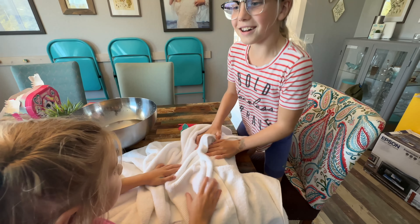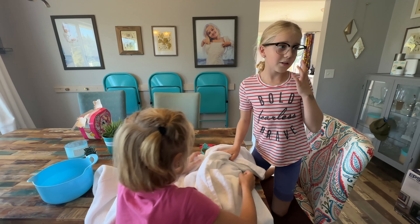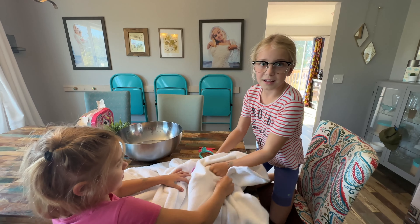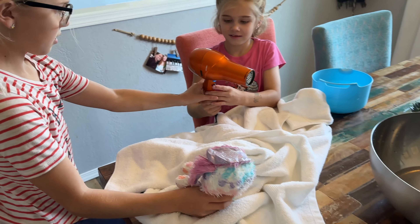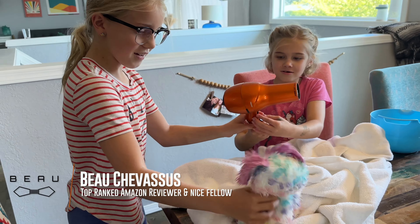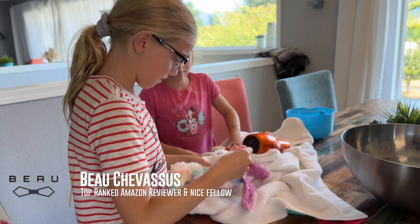Okay, yeah, make sure it's good and dry and then we'll fluff it up. We can fluff it up by using the hair dryer — that's a great idea! Let's go do that. Here's that special brush, okay.